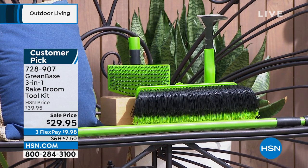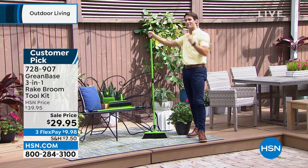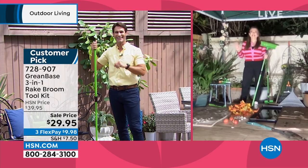$29.95 — we're talking $30 for a complete multi-tool that's just going to make things so much easier. I promised you Lorna Coe was coming back with us, and Lorna is still with us here in her own garden.